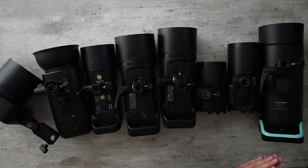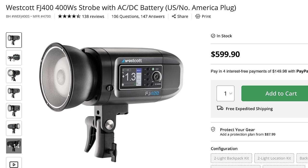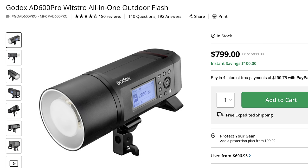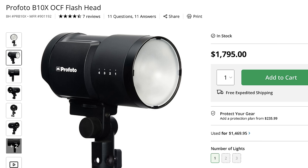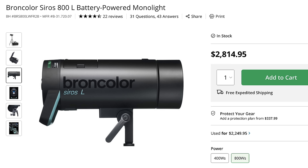I've got all these lights set up from cheapest to most expensive, starting with the Neewer Q4, then the Westcott FJ400 for $599, the Godox AD400 Pro for $649, and the AD600 Pro at $799. Godox then released the AD600 Pro 2 for $899, which forced me to restart the entire review. Next is the Profoto B10X for $1,800, the Profoto B10X Plus for $2,200, and finally the Broncolor Syros 800L for $2,800.